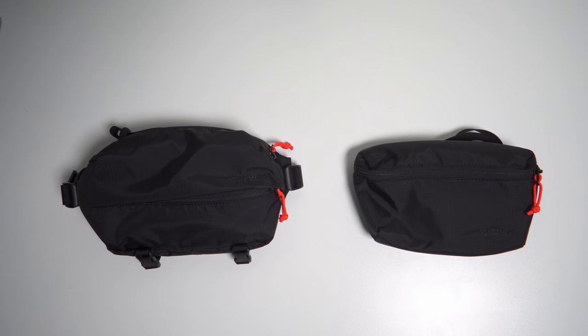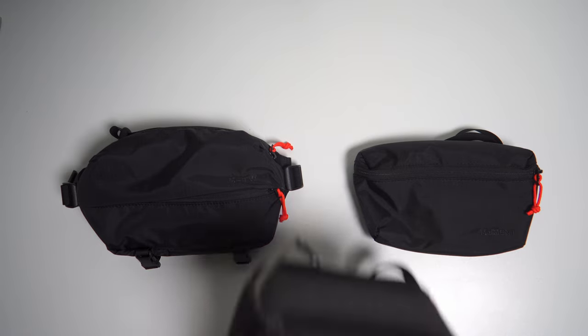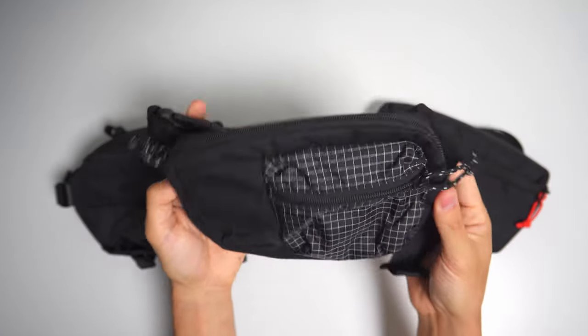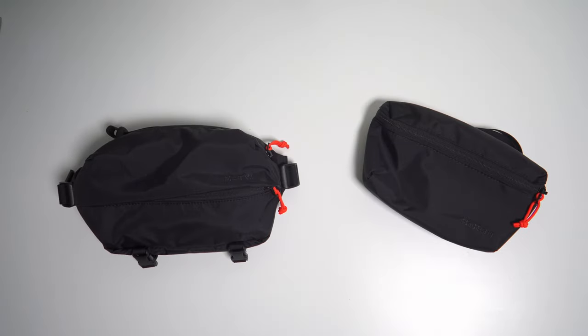For background, I've used small mirrorless cameras on and off for about seven years with a traditional camera bag like this one. And I've always used a fanny pack when I travel, so it made sense to consolidate them into one bag that functioned as both.